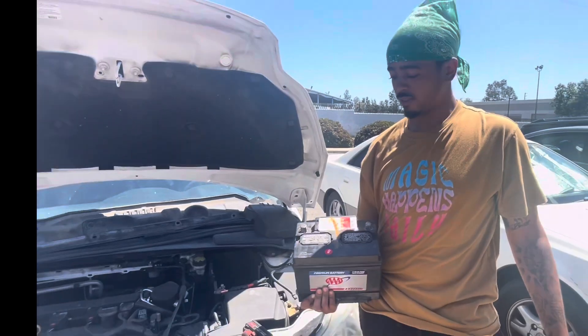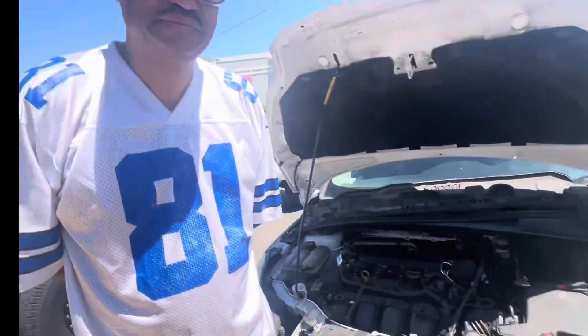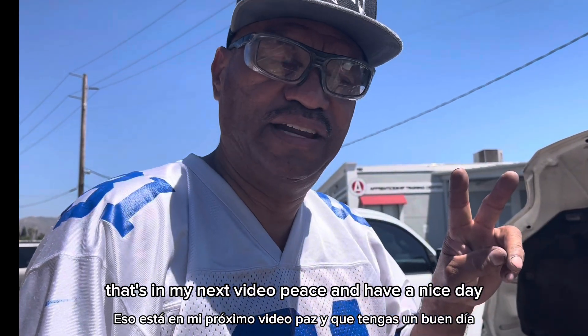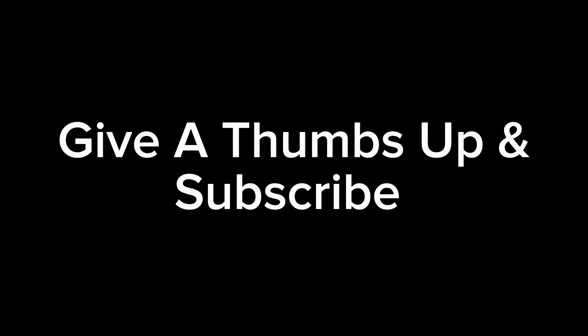421. That's right. I am the doctor. We're going to also be putting it back in — that's in my next video. Peace and have a nice day. Happy fixing. Until next time, take care of yourself. Peace. Give a thumbs up and subscribe. Thanks for watching, I'll see you next time.